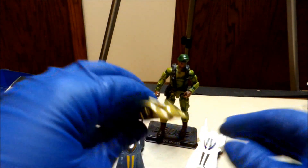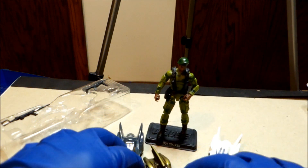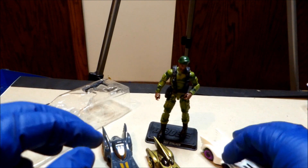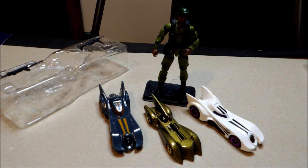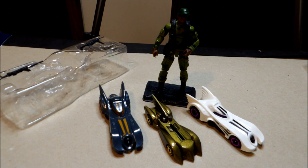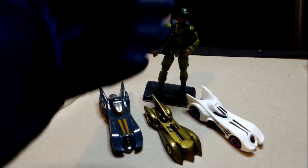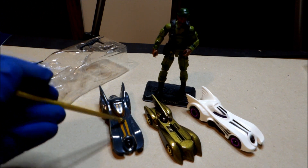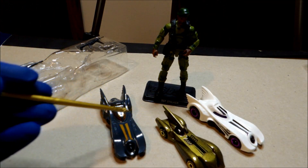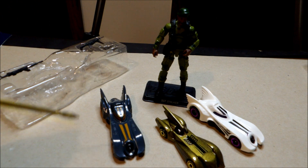I saw another Batmobile at work today but I didn't pick it up — not my thing. Anyway, there they are. I can't wait to add them to the collection next spring — god, I gotta wait till next spring. Someday I'll do a video with just all my Batmobiles. Thanks for watching — please like, share, and subscribe. What's something that you buy different versions of whenever you see it? For me, as you can see, it's the Batmobiles. Who's your favorite original Joe? Let me know.